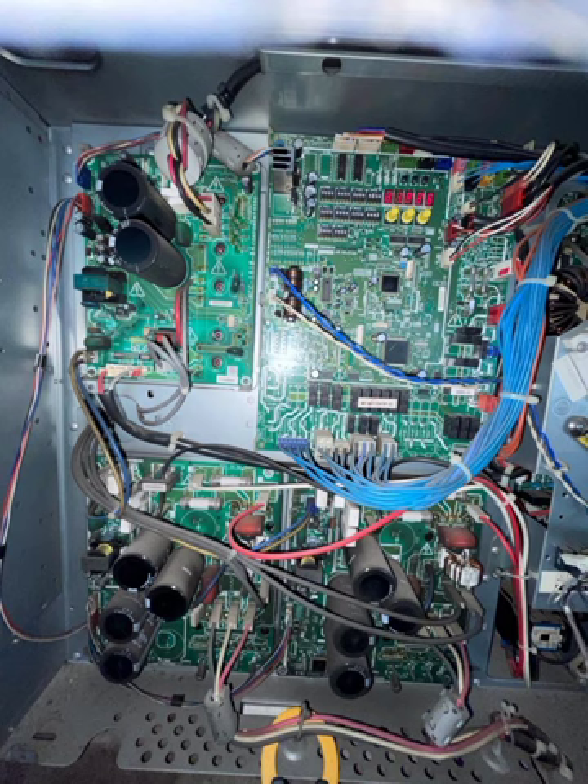The first inverter board connects to the first compressor. The three wires — black, white, and red — are the compressor joint wires. The second board is the second compressor inverter board.